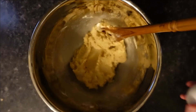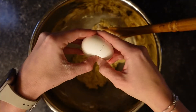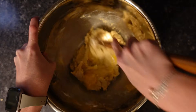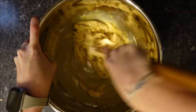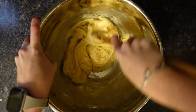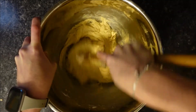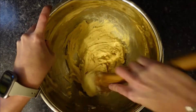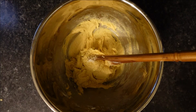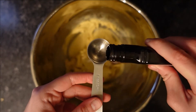Next, you add your egg. My dad's going to be so pumped about these cookies — they're his favorite. Next is the vanilla, just one teaspoon.